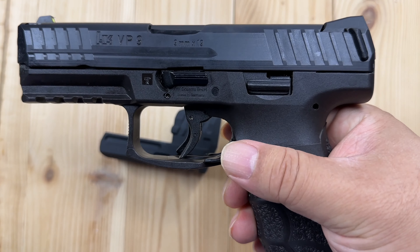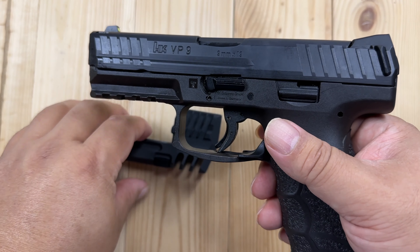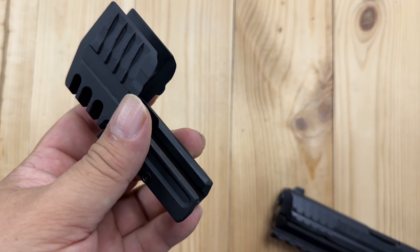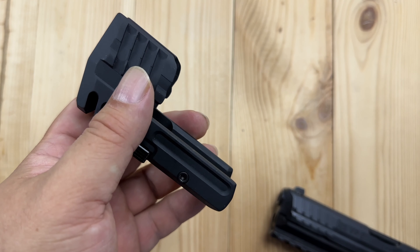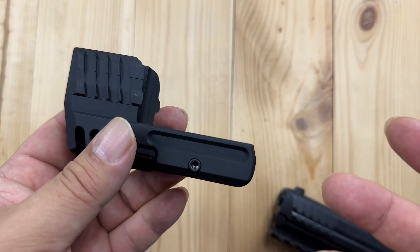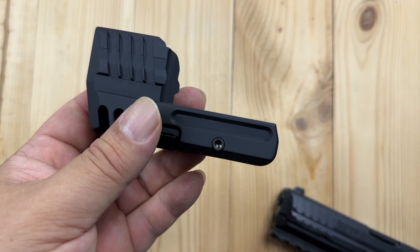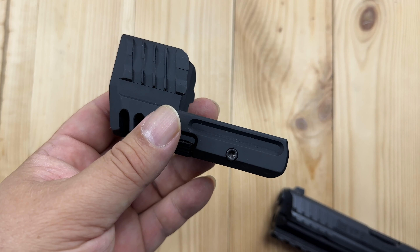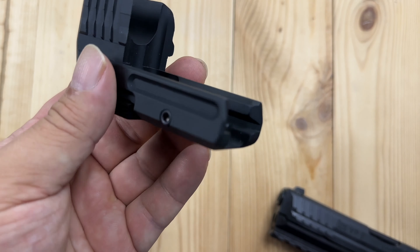What I wanted to do here was just make it look cooler. I don't really need a comp because I don't do a lot of competition shooting. A compensator for competition? Quite possibly, but I just thought it would look cool. You take a friend to the shooting range and you pull out something that looks like the Robocop gun — that's amazing. I thought this would be a cheap way to do it.